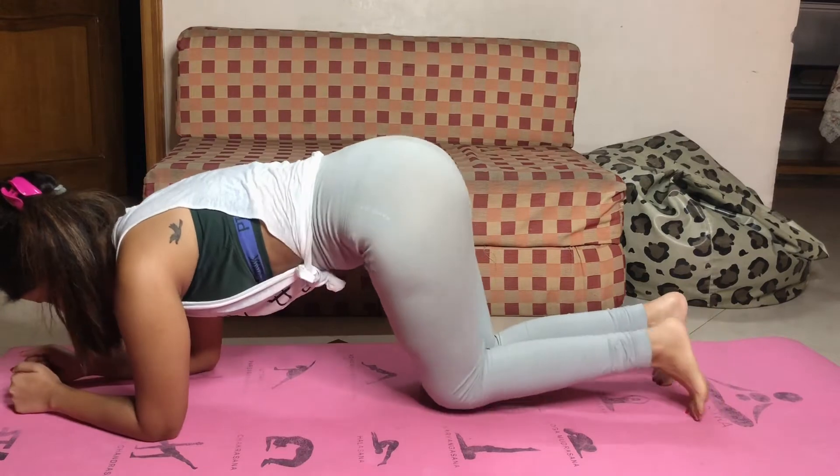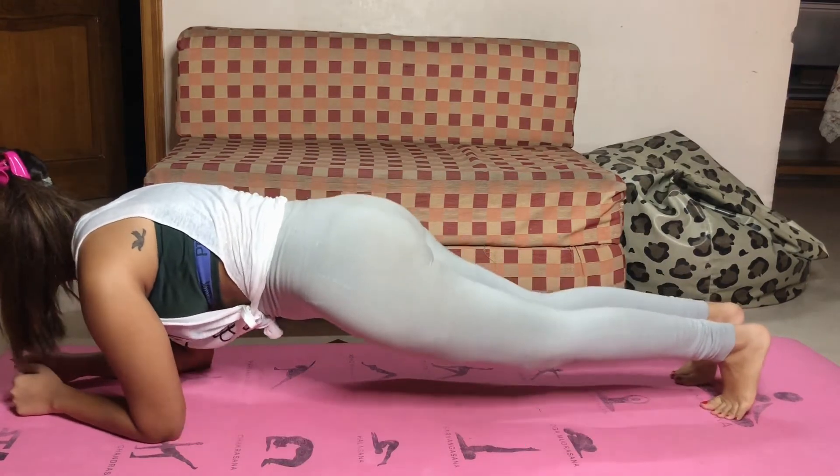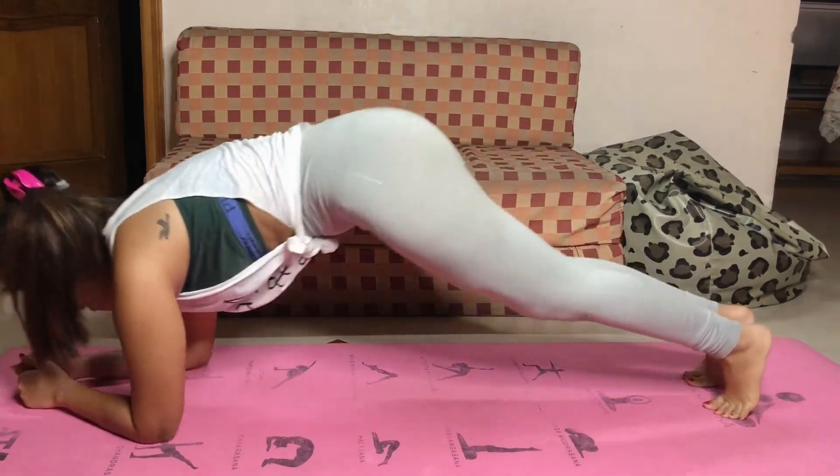Our first exercise is mountain stretch. You have to pull your back at the top and stretch it as much as possible. Try to do 10 to 12 repetitions in one set.